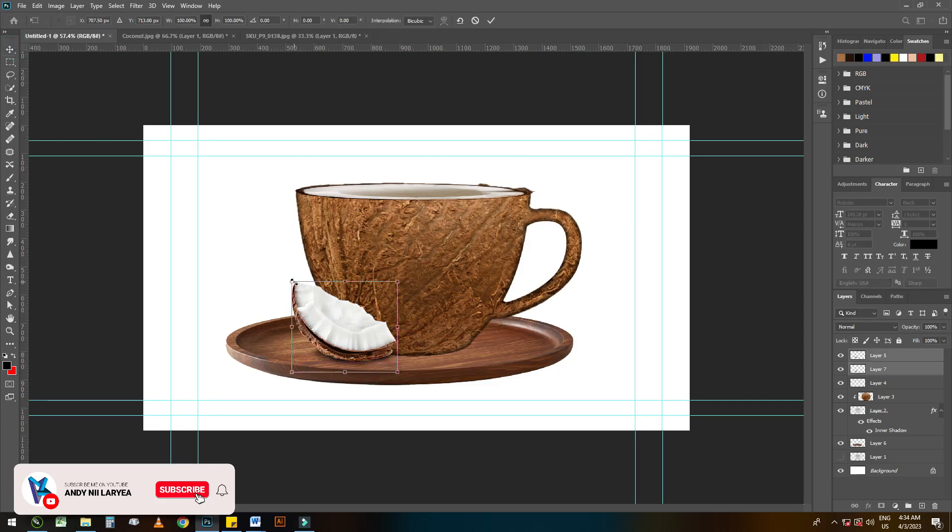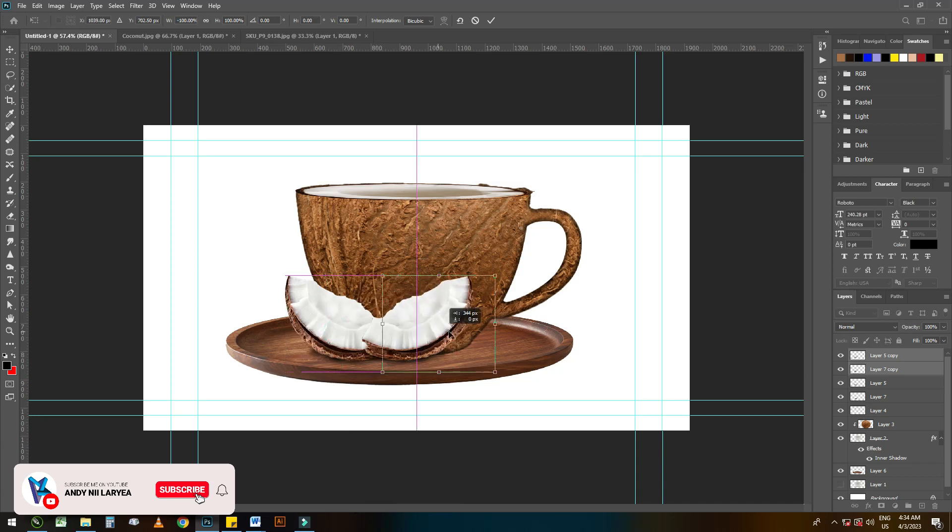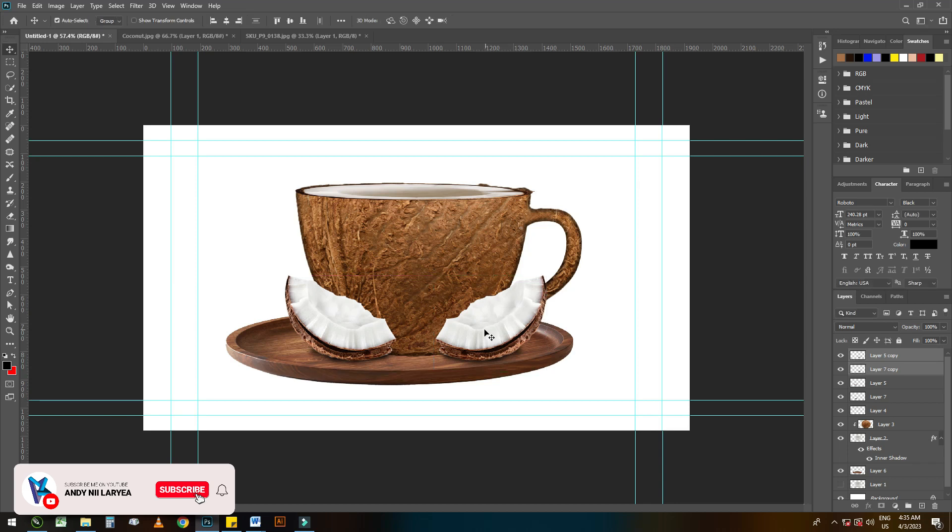Now let's enlarge this more. Let's duplicate it and flip so that we can get another piece. I think the plate is not straight so let's adjust it a bit.